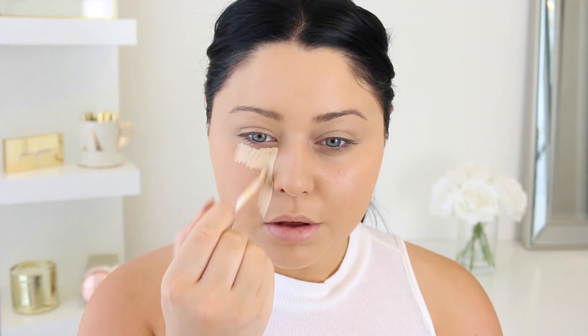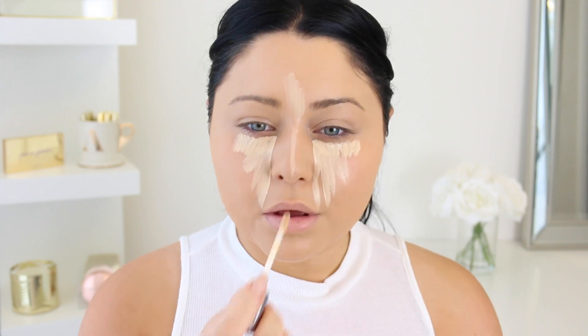So look number two is the perfect daytime look. I decided to go with almost a full face of makeup, but just no contouring and a little bit lighter on the highlight. We're still doing brows, but we're also going to add just a little bit of shadow and pop on some mascara and some lip liner and a lippy.